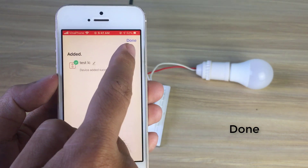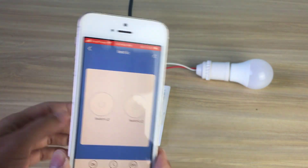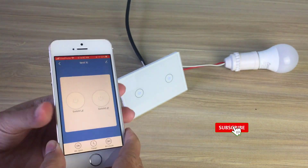You have successfully connected to the Smart2U switch. Thanks for watching, don't forget to like and subscribe.